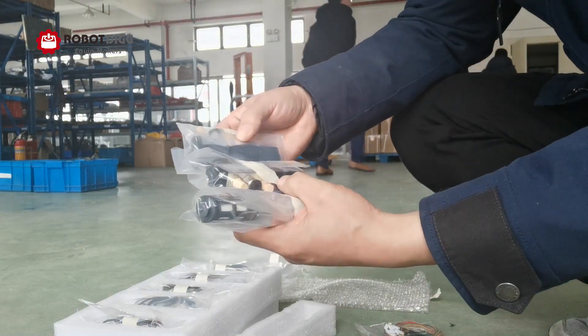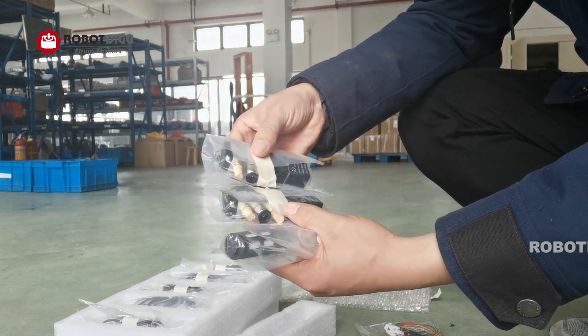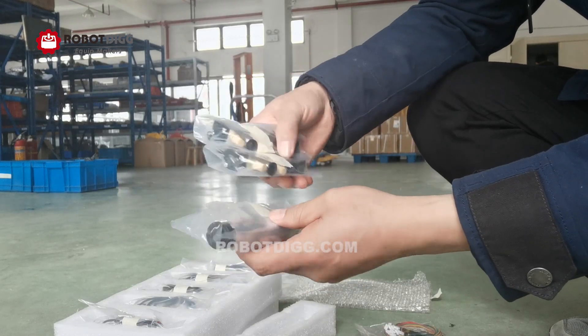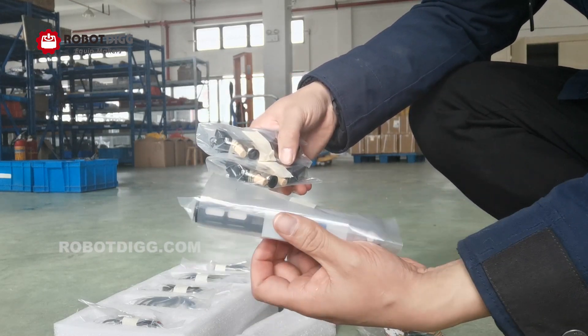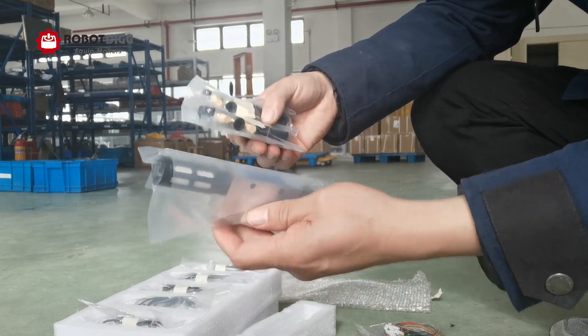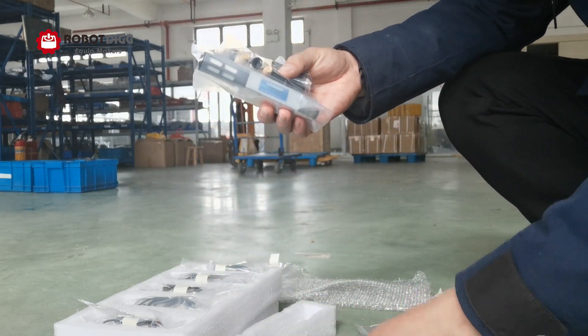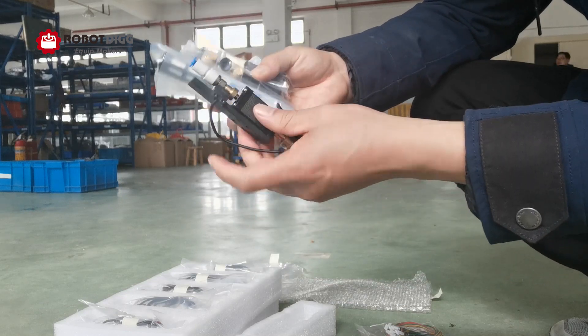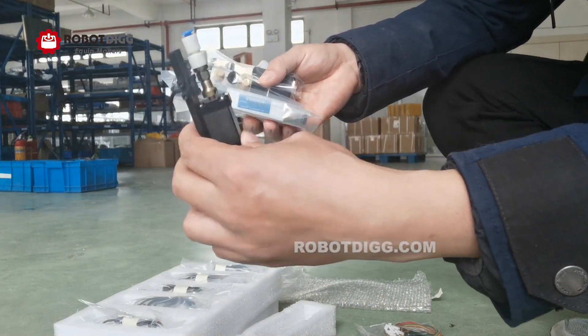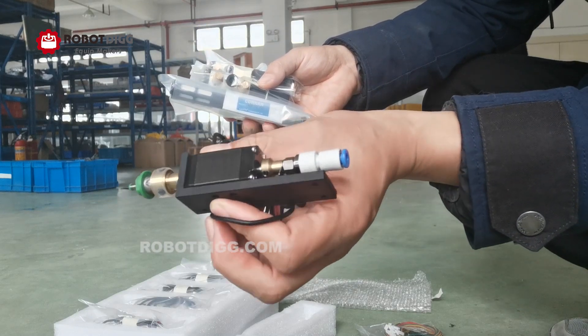This tool is the solenoid valve. And here you can find this one — this is the vacuum generator. Both of these are for this kind of single pick and place unit.